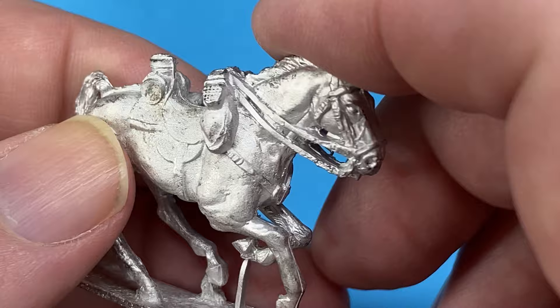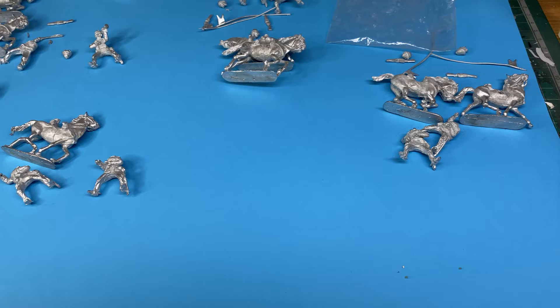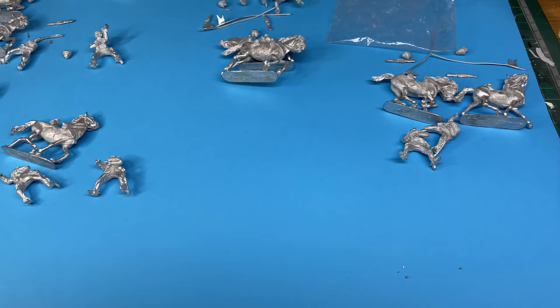This could be a nice interesting project. Different from Waterloo figures, but not totally different. Got eight of those all together. There they are all laid out and I could put them all back in the right packets. I'll leave it there. See you next time. Bye.